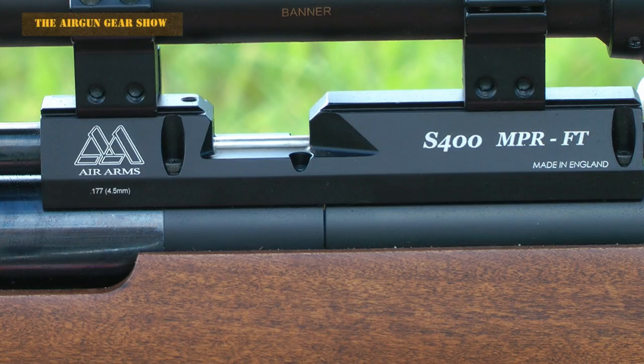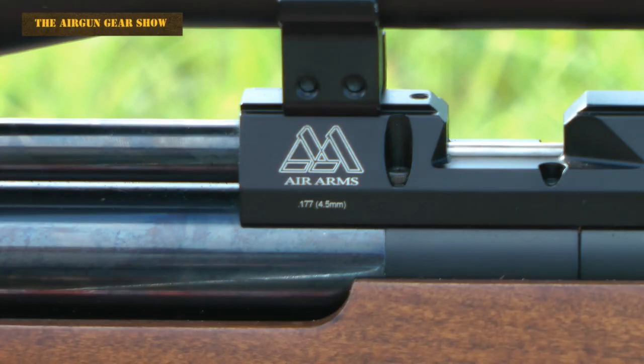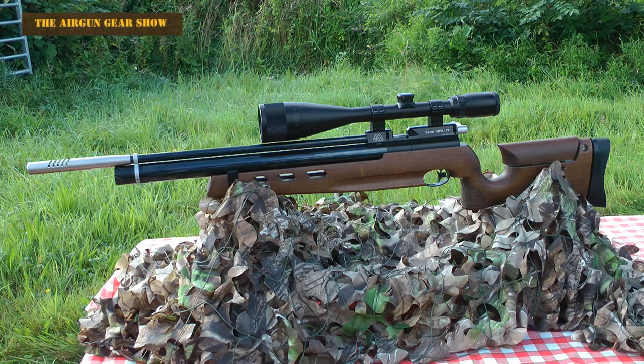However, we all know that it's still an air rifle, which means not only can you rely on it to go field target shooting, you could also use it for pest control and a bit of plinking.